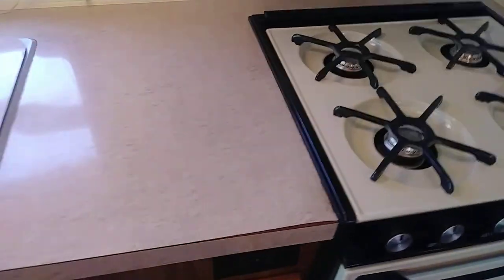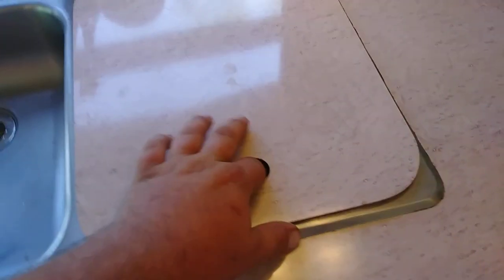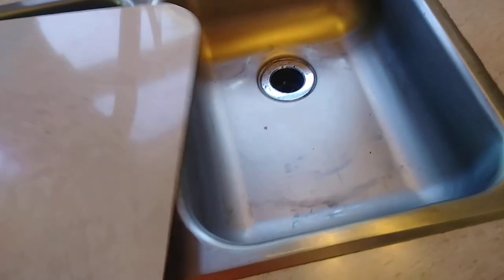Nice stove — this is a Magic Chef. Looks brand new on the inside. It's gas, or propane if you want to say. It's got this little extra countertop piece for the sink.